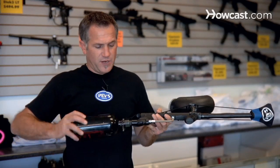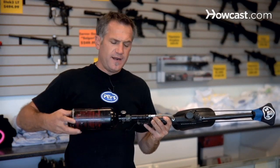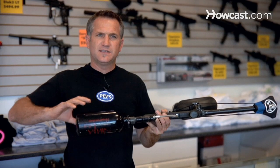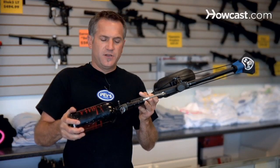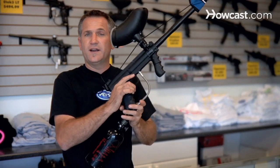Screwing the tank on is simple. Line the threads up, make sure they're straight, and turn it as you're turning it. Make sure you feel it connect in there because you don't want to strip the threads. Once you feel it going in the right way, take it all the way in. I just heard the gun pressurize — finish it off. Now it's to the end, it's got a complete seal. It's done, ready to go, ready to fire.